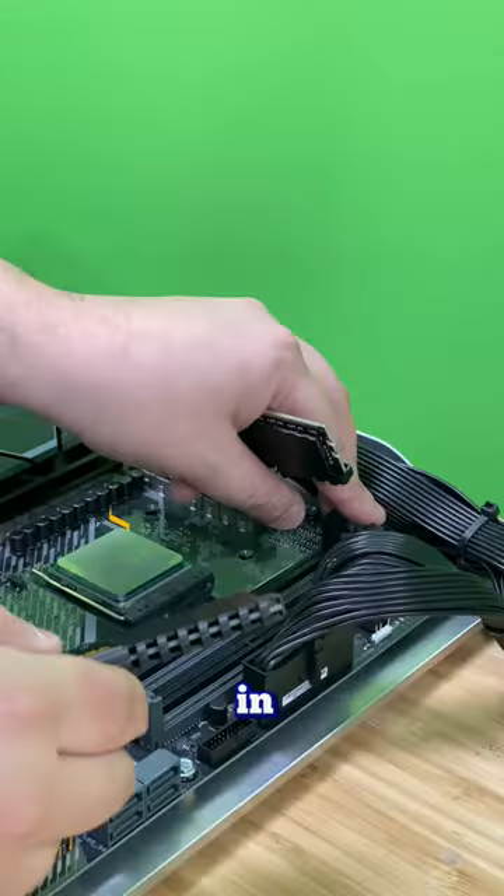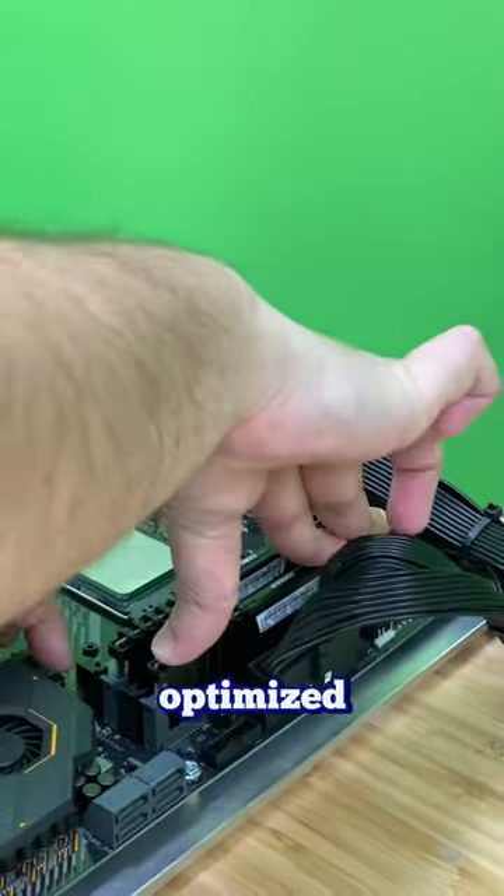When installing your RAM, you want to make sure you put it in A2-B2. This enables dual channel mode and this is the best optimized for your PC.